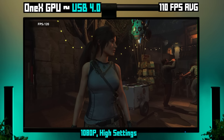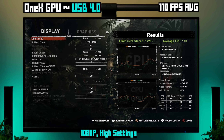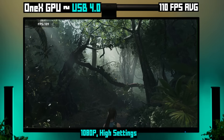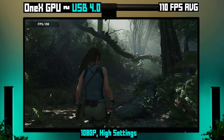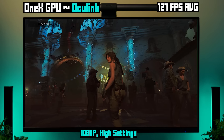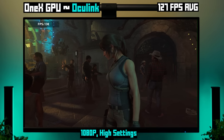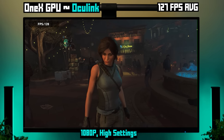This test is with the eGPU connected via USB-C 4.0, same in-game settings as before — and whoa, 110 FPS on average. This GPU is definitely enough to go higher on the settings, and it does have hardware ray tracing. Or if you had a 4K TV and wanted to play your 1XX1 or ROG Ally or Lenovo Legion Go on it, this thing can definitely cover you. Now trying it with OcuLink, the difference is noticeable but not crazy — we're getting 127 FPS on average. It's definitely worth using OcuLink if you have an OcuLink device, but USB 4 works on almost any USB 4 enabled handheld or mini PC, so I don't think you need to feel like you're missing out.